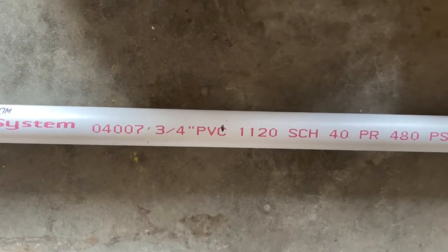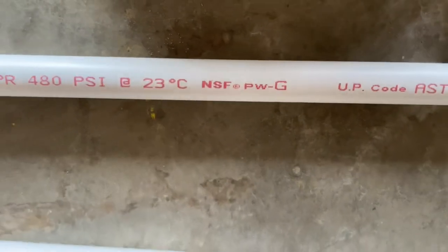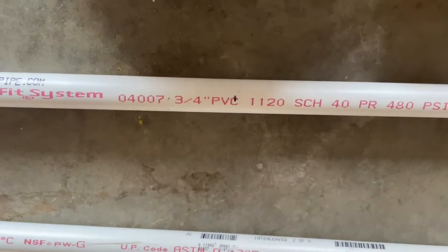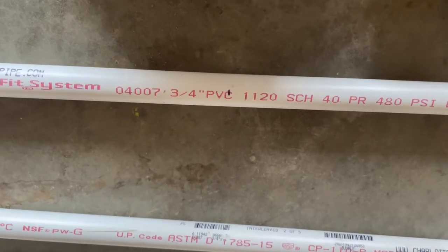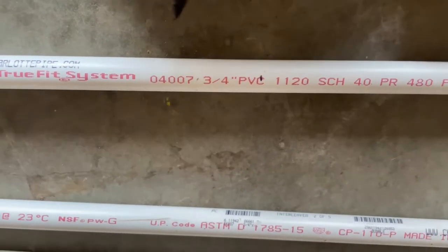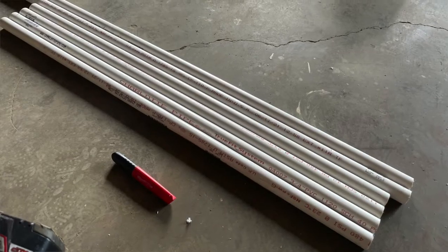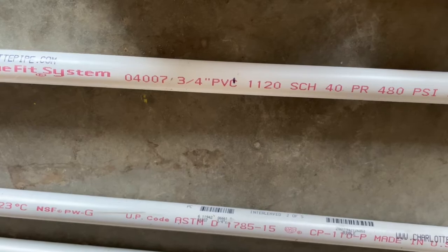We're using three-quarter inch PVC, schedule 40 — pretty good stuff. You want something thick and sturdy because it's going to hold some weight; we don't want it to fall over or break. We're only going to make the rungs four feet long so they don't flex too much, and the main posts are going to be three feet long. Out of a ten-footer you can get two threes and a four, which gives you two posts and a rung. We'll do that with two of the ten-foot sections.